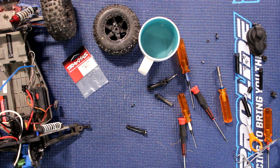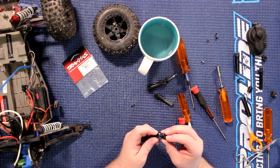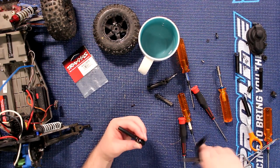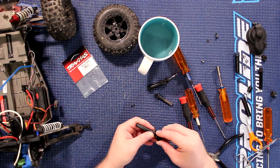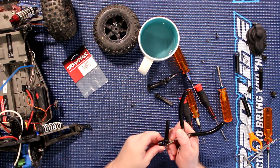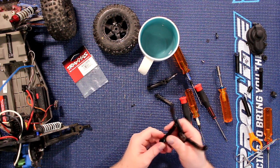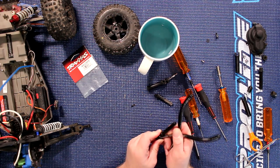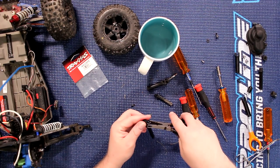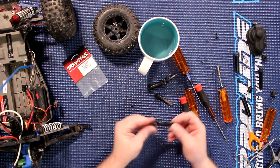Now same situation with the other piece — remove the water and put it in one side. This is a little bit more tricky sometimes because it will come off the other side. I'll grab my pliers and just push these together, and there we go — our two links are back together.